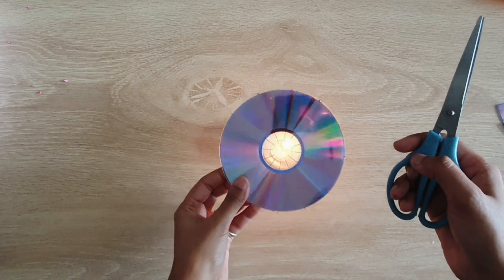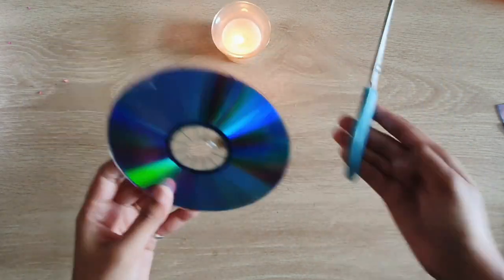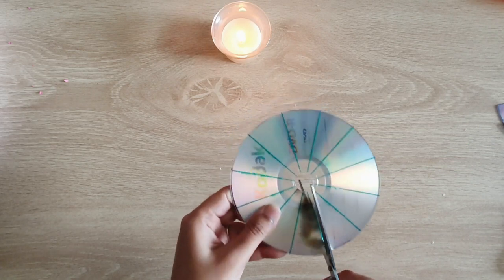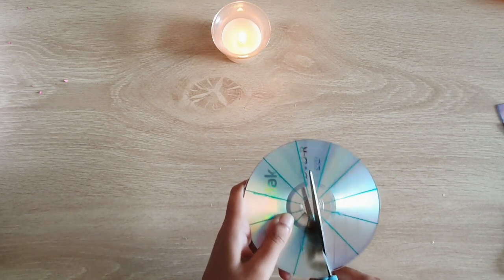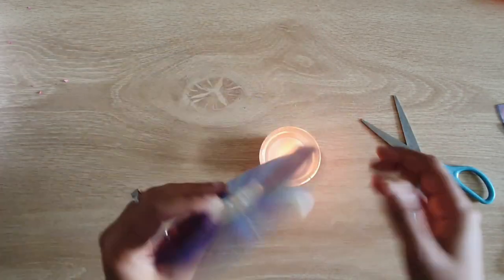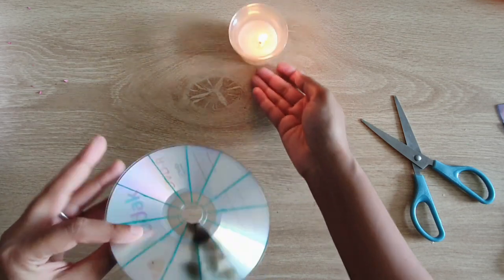Now using a tea light I'm going to heat up on the lines that we have made on the CD and I'm going to cut on those lines. Heating up the CD makes it easier to cut as well as it gives a clean edge after cutting.